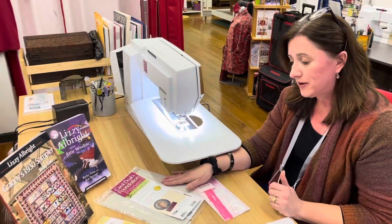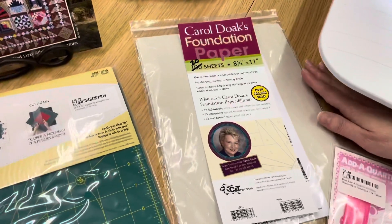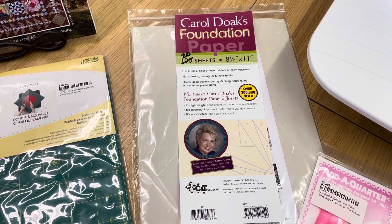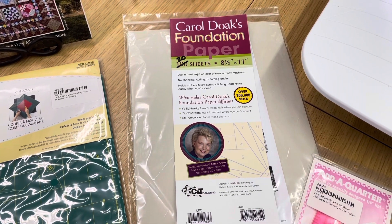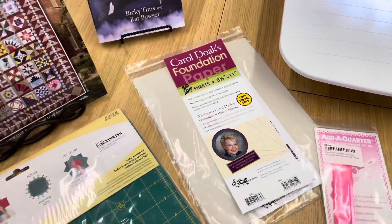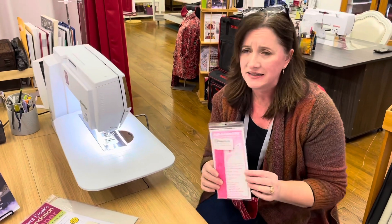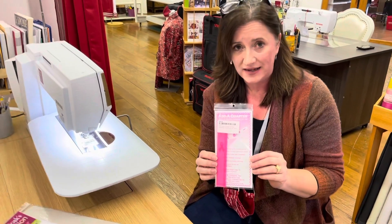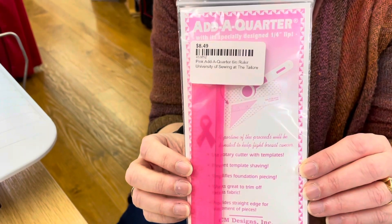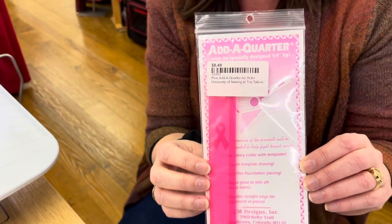We've got our foundation paper. The nice thing about it when you're printing the pattern on it is that after you've got your block done and you're tearing that paper off, it's a little thinner than copy paper, so it comes off much more easily and you're less likely to pull out those stitches. One thing I really would encourage you to consider getting is this add-a-quarter ruler. It's not a must, but I'll show you when I use it and I think you will find it as handy as I do.